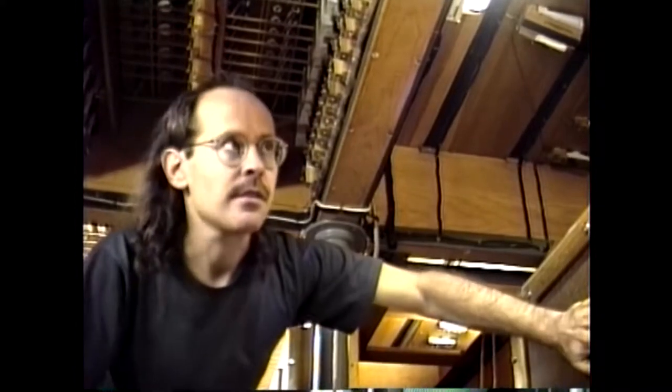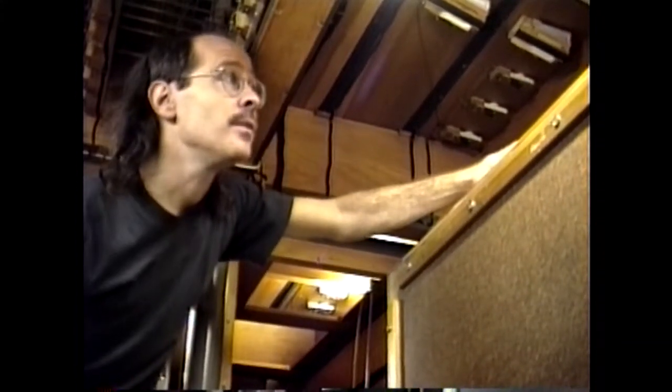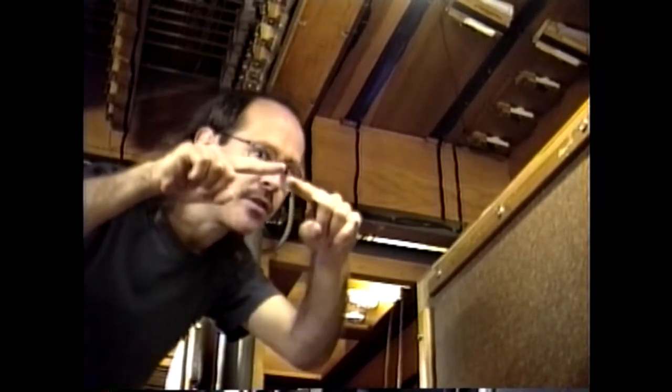This here is a pressure regulator. In order to keep the wind pressure steady when there's demand, this wall actually collapses when the room is pressurized with wind — it's actually about three and a half inches of wind. What that means is there's enough wind in this chamber when the organ's operating to displace water levels three and a half inches. To keep it at three and a half inches, you need what we call a pressure regulator.